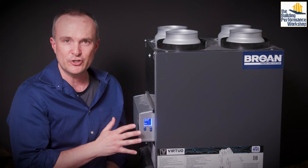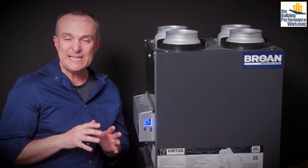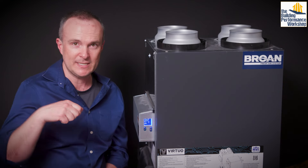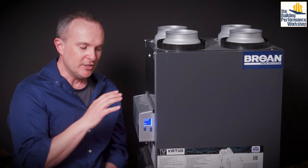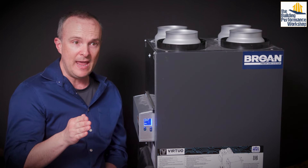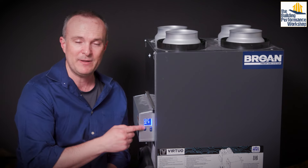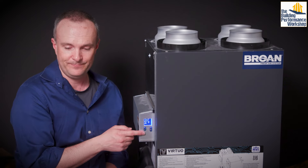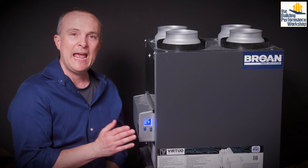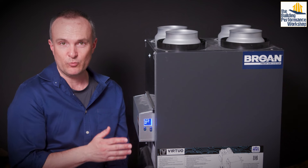The last configuration option is intermittent, which relates to that setting for dry contact control. In intermittent mode, it runs for 20 minutes on minimum and then 40 minutes of whatever you set — you can set this to minimum speed, standby, or any number you want. There's also an info screen that will tell you how many watts this thing is actually pulling when it's running.